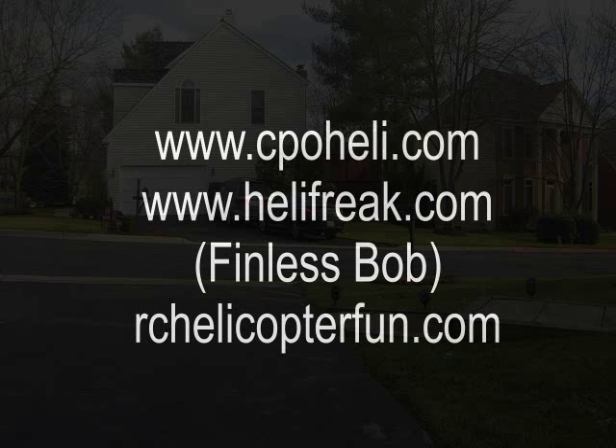I'd highly recommend both of those. CPO, thank you — your videos were just terrific. I learned to hover following instructions from rchelicopterfun.com. The Roburge software was not hard to set up and the helicopter is stable.